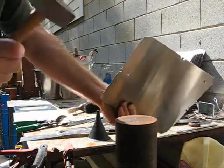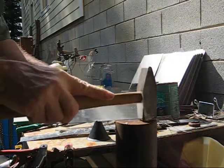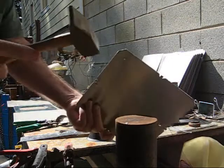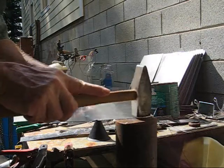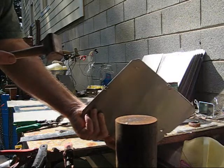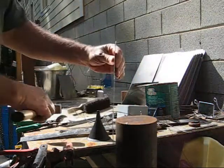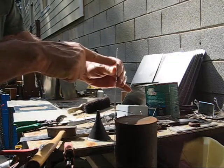This one is relatively flat. You just sight down it and find an area that's not quite flat. You probably can't see it on the video, but this curves this way, so I'm going to hammer on the high side.